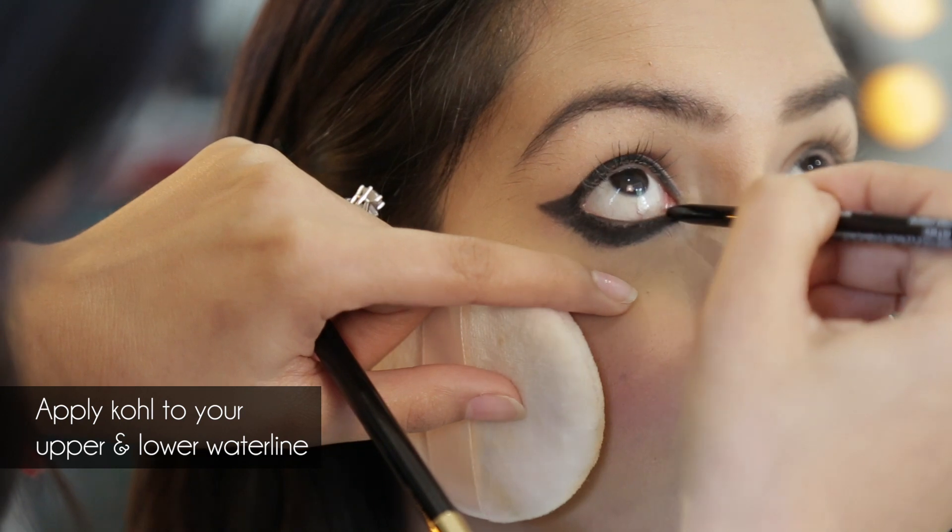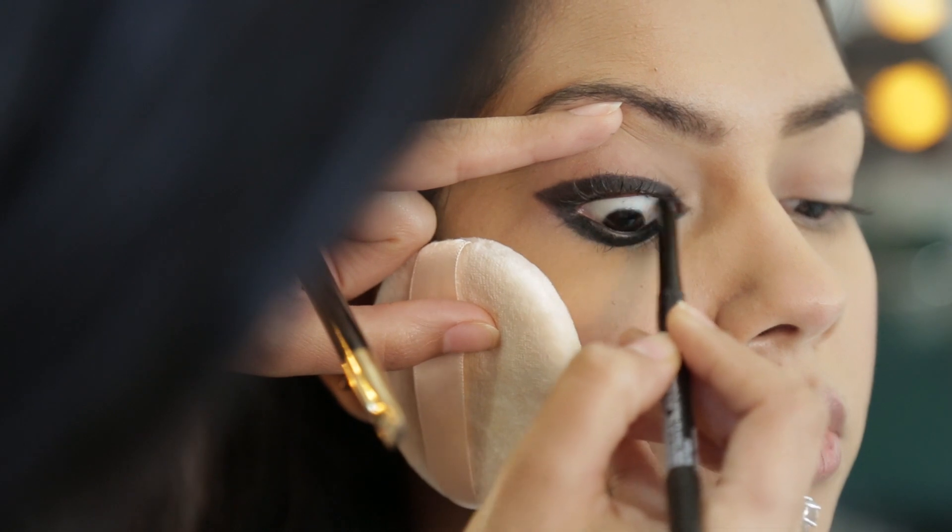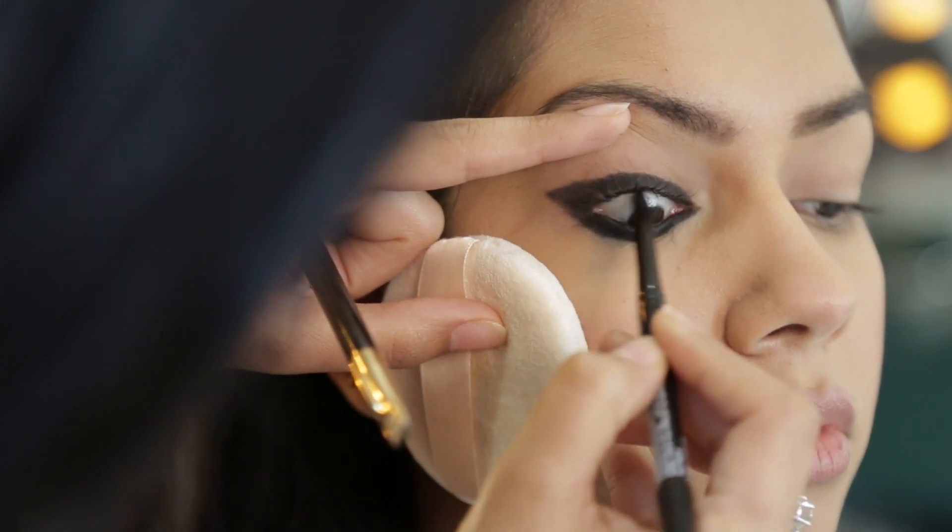Don't forget to put the kajal inside your waterline — bottom and top — so it just enlarges your eyes and makes them look huge.